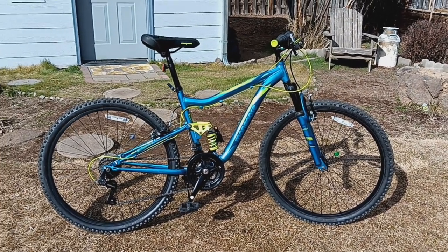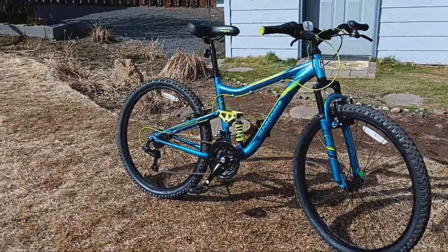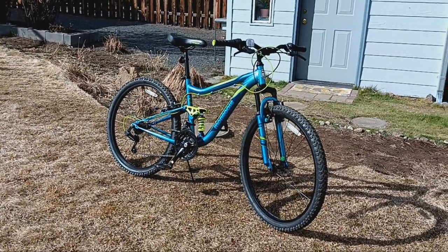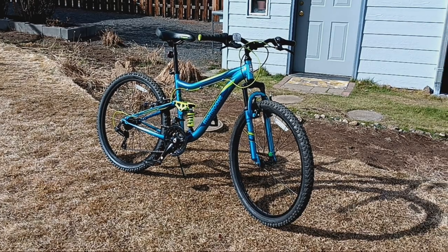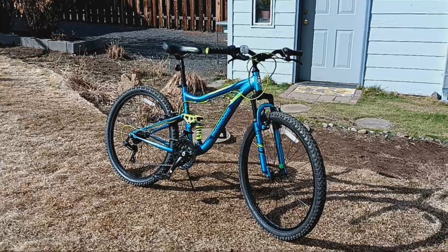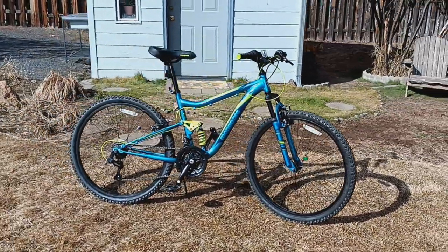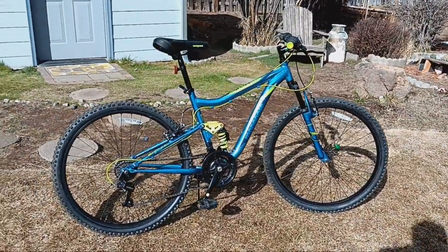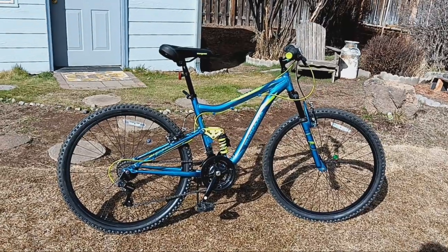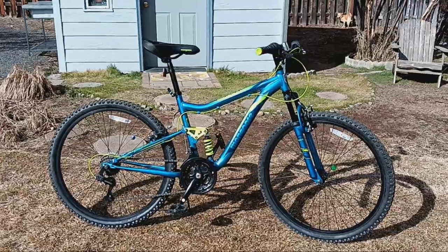The trail ride video I demoed this bike with doesn't have any hardcore stuff, but it's got plenty of rough portions — bumps, roots and stuff — so you get a good sampling of how well this bike performs with its suspension. You can get an extremely good sampling of this bike's performance by watching my Mongoose Status 2.2 trail ride demo video on E-Mountain Bike Adventures, Bend, Oregon.